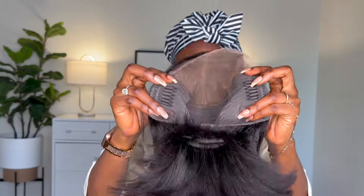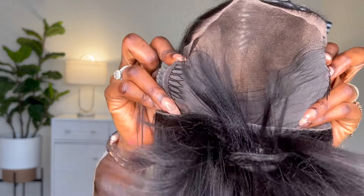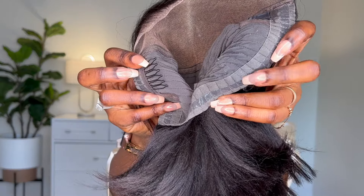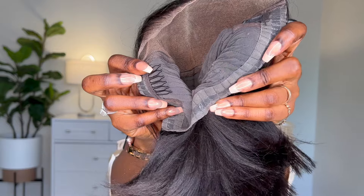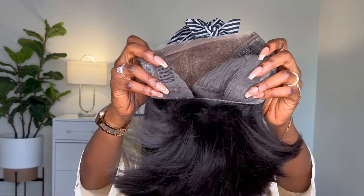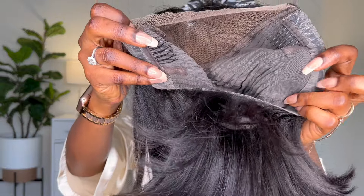Let me show you the construction: it has two combs in the front, one in the back, and then it has this sticky silicone strip that helps adhere to your neck — it makes the wig comfortable and gives it a little more security. You can also add an elastic band to this wig if you want; it already has the spot there for it, or you can leave it as is.